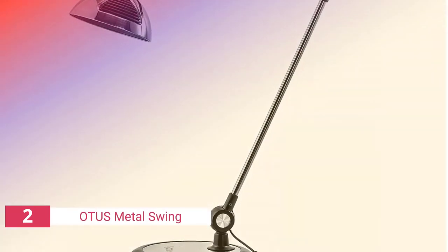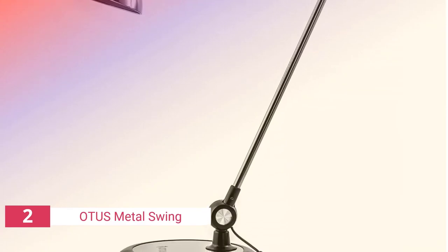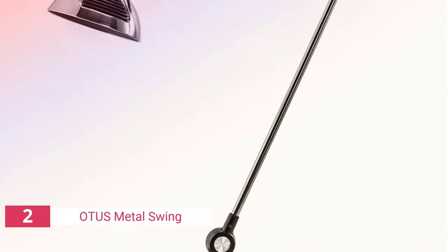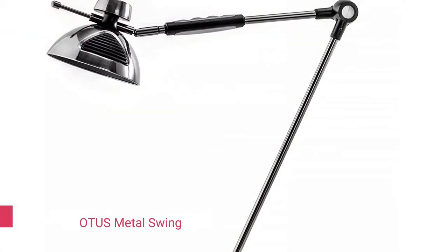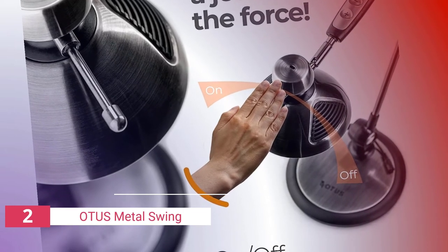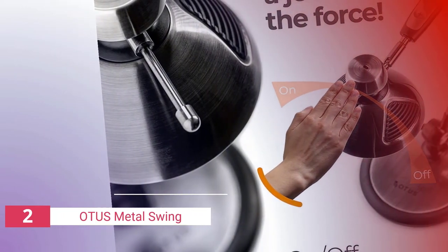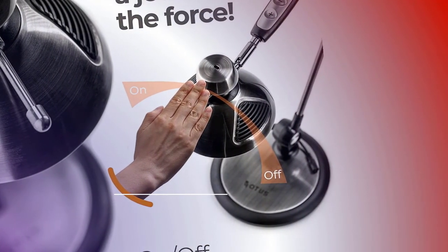The second product on our list is the Otis Metal Swing Arm. The Otis LED lamp is another significant architect lamp investment. It has a variety of functions for your architectural needs and also allows you to control it with gestures. One of the most appealing features is gesture control, which allows you to turn the light on and off with a wave of your hand over the top of it. This is made possible by an infrared motion sensor in the lamp. The lamp also offers three color temperatures and a two-step brightness setting, as well as a memory function that remembers the optimum light brightness for smooth operation.